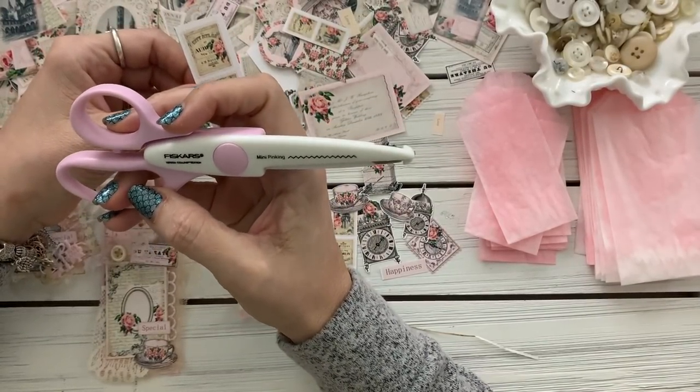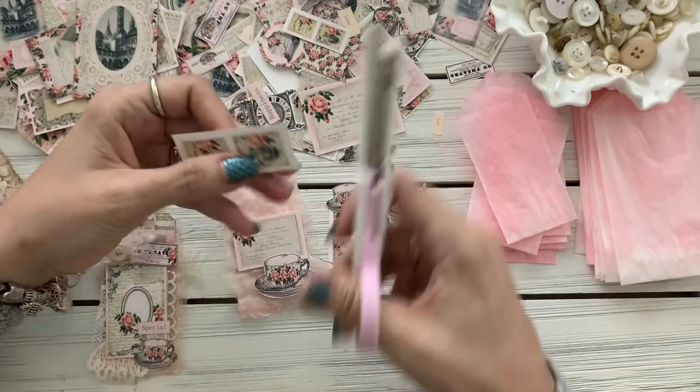I'm just using this Fiskars pinking mini pinking shear to cut these.